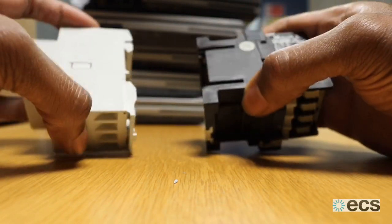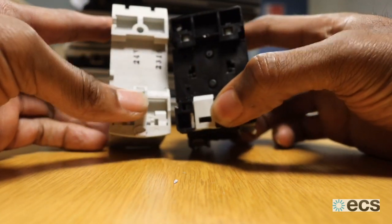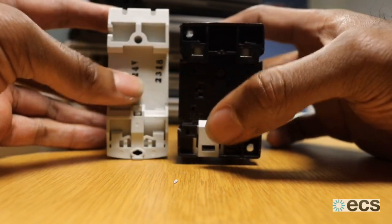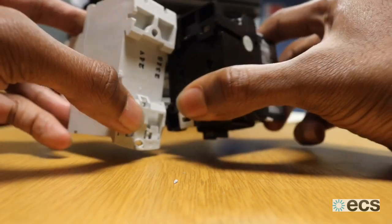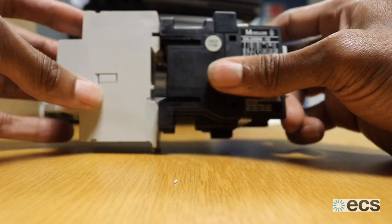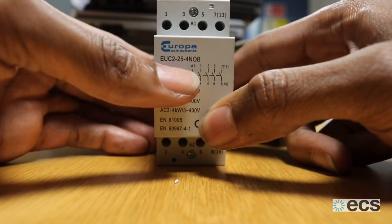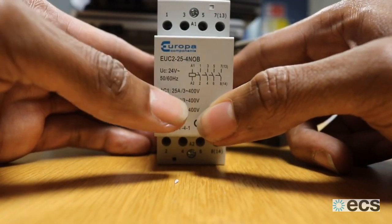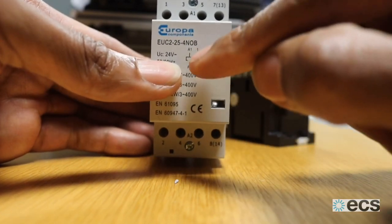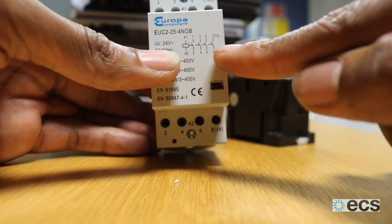This is the new contactor, slightly smaller in size. You need to make sure you select the same type of connection — this is a DIN rail connection, so this new one will fit in our panel. You can see the connectors match up nicely and will slot back into our cupboard. It's a 25-amp contactor with a 24-volt activation coil, as shown on the diagram between A1 and A2. That's the plunger that pulls in our contactors.